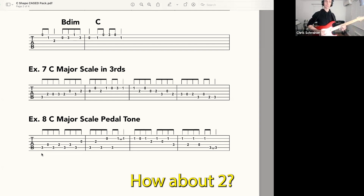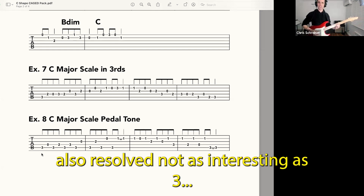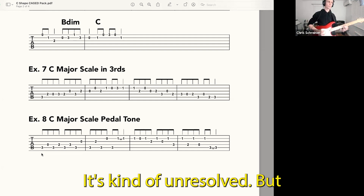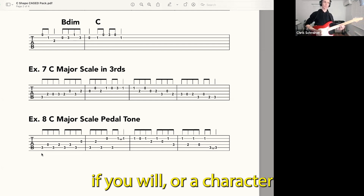How about two? Five. Five. Also resolved, not as interesting as three. How about six? It's kind of weird, but it's fine. It's kind of unresolved. A unique kind of color, if you will, or a character.